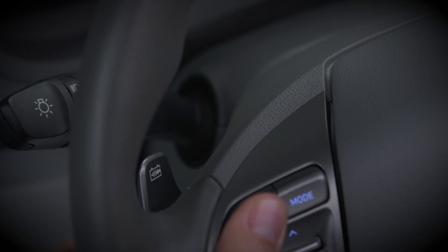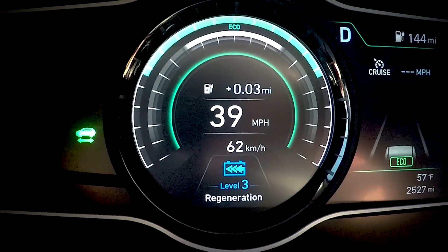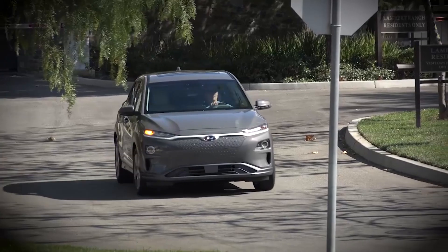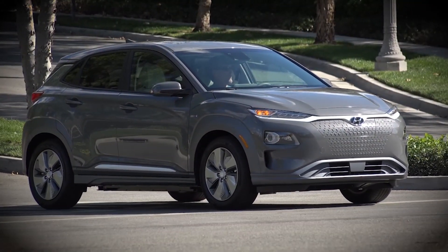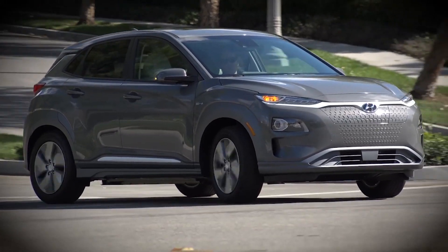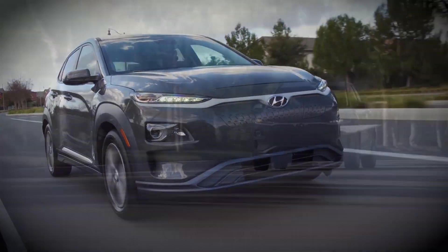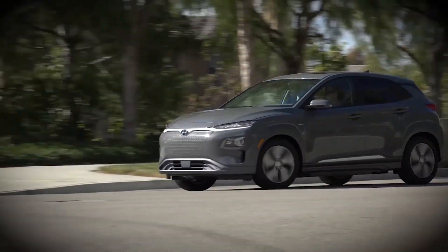If you release the left paddle while traveling more than two miles per hour, regenerative braking returns to its previously set level. If you are moving slower than two miles per hour and release the paddle, regenerative braking remains at its maximum level to bring you to a stop. One pedal driving is a valuable feature, but you need to stay alert. You must always be ready to apply the foot brake to stop your vehicle if necessary.